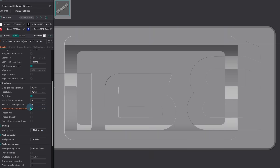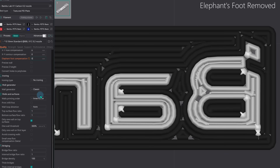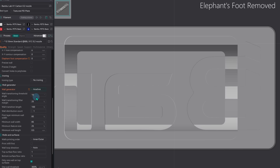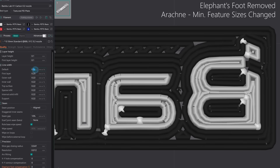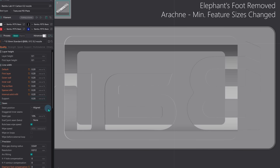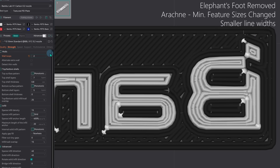Elephant's foot compensation is currently turned on, but for this nozzle size we need to turn that off. The text and the gaps between them are small and inconsistent, so switching from classic to Arachne with variable extrusion width gives a better result. There are also extra features to play with — I can adjust the minimum wall width and minimum feature size a bit lower. Depending on how fine the details are, you can also reduce the extrusion width slightly to help fill in voids. The standard profile uses four walls — change it to two, or even one.